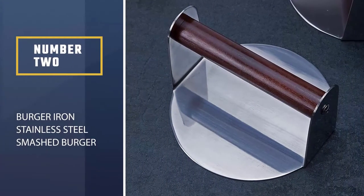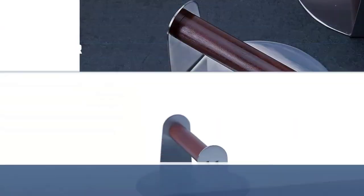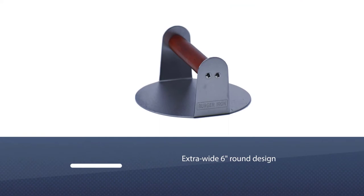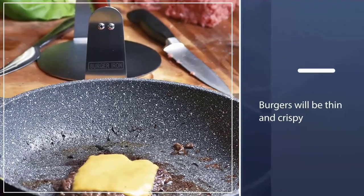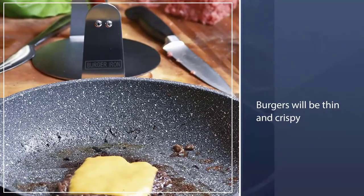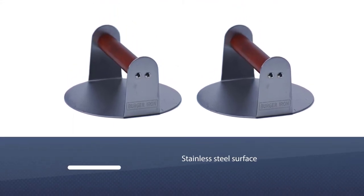Number two: Burger Iron Stainless Steel Smash Burger Press. Burger Iron's extra-wide six-inch round design ensures that your burgers will be thin and crispy, and its non-stick surface makes cleanup a breeze. The smooth stainless steel surface minimizes sticking so you can easily flip your burger without it falling apart.